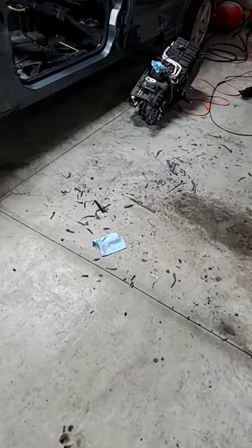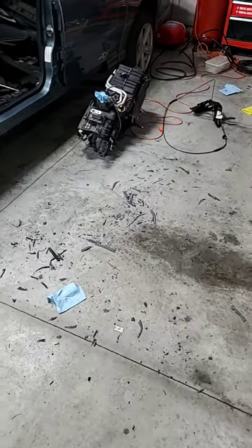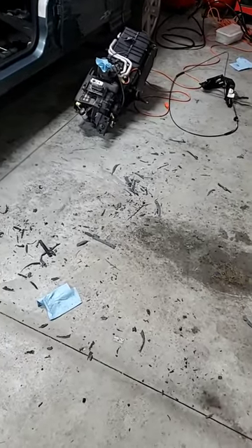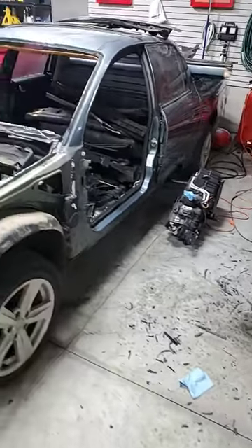I just got done scraping a bunch of glue off of the left-hand drive firewall and beating a bunch of the metal pieces that fit into the channels straight again, because I bent them so bad when I pulled it out of the GTO front cut. Took me about two hours.